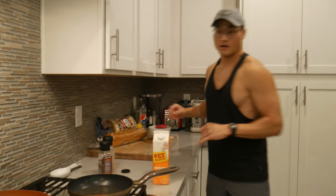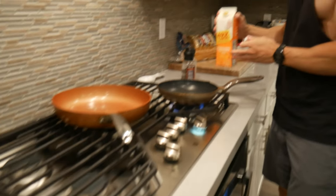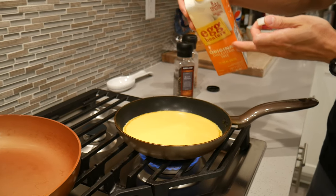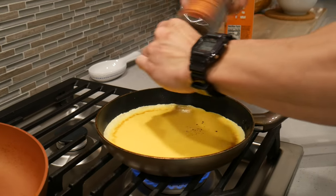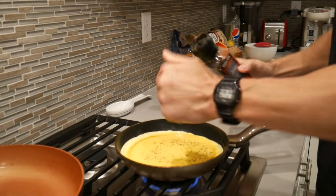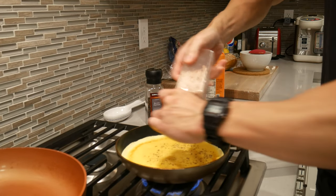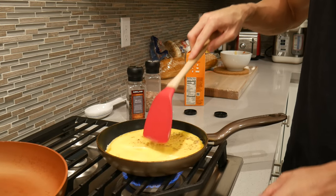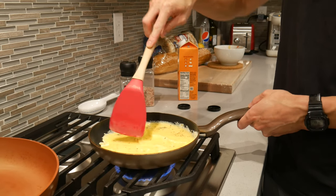The vegetables are done — we'll set them aside in a bowl. Now we're gonna start the eggs. Egg beaters are a little bit different: normally with eggs you'd season them after cooking, but egg beaters are more watery, so adding some salt while cooking helps them hold onto the water and makes it easier to spread seasoning evenly throughout.